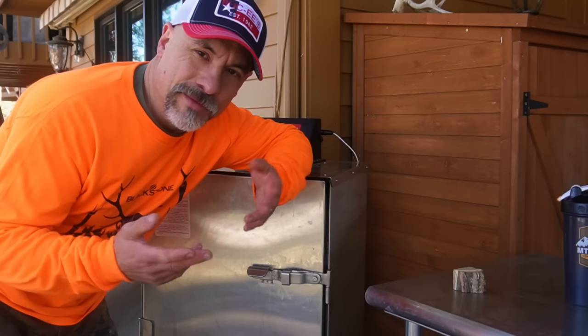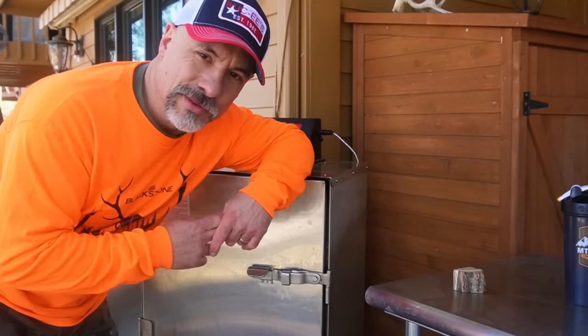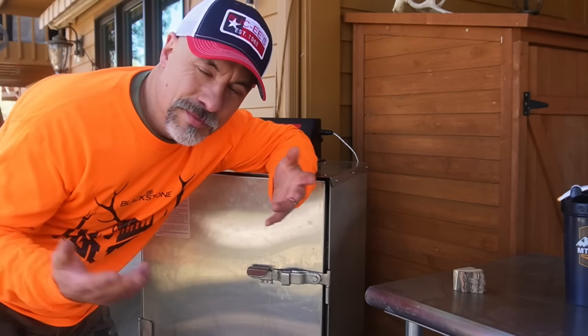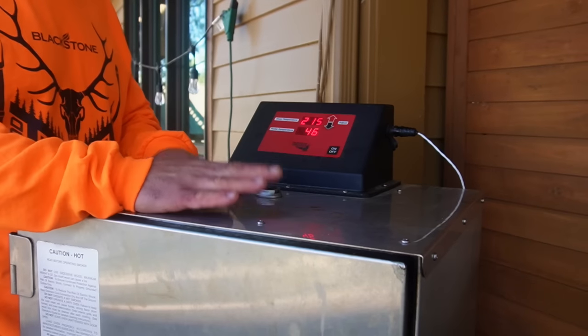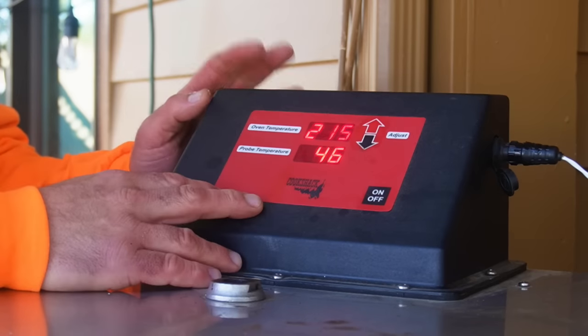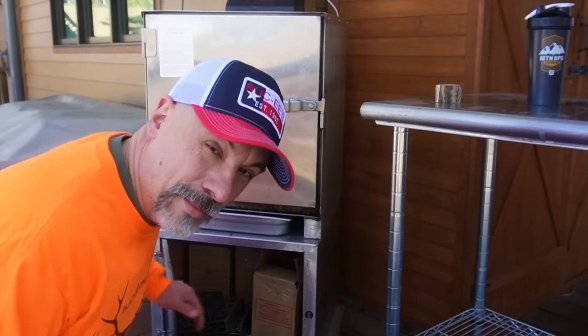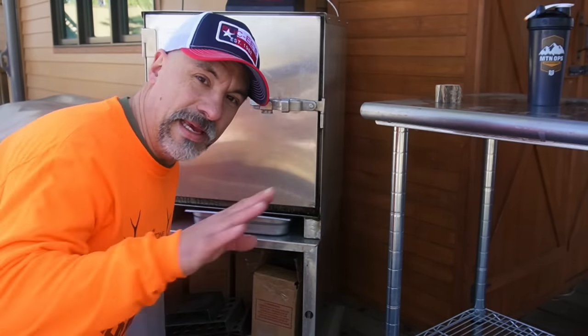Everybody knows that I work for Blackstone and I show off Blackstone griddles for a living, so I don't promote any smokers. I've got a couple around the house that I use to smoke my wild game. This is a Cookshack Smokette Elite — Cookshack sent this to me about 10 or 11 years ago — and I have an older Brinkman electric smoker that my wife bought me when we got married. They both work well. People arguing about smokers, keep me out of it.